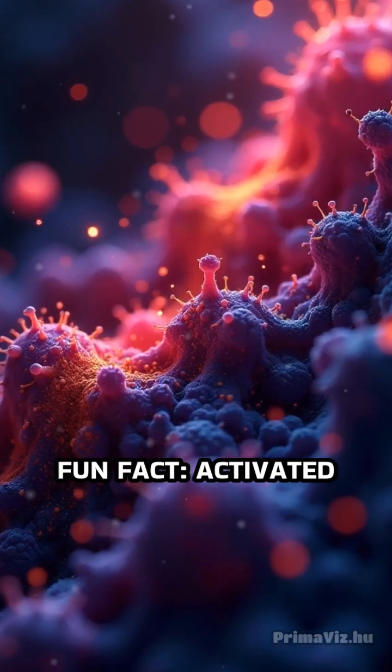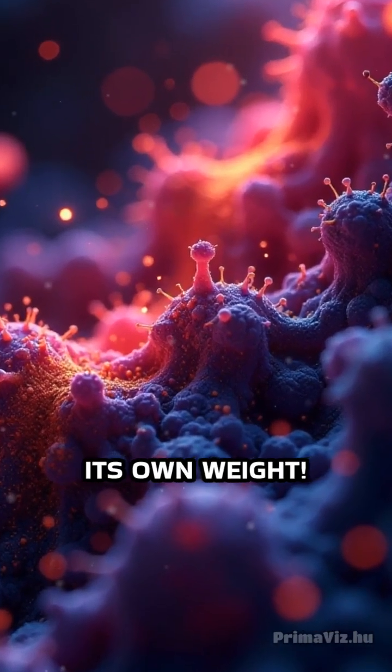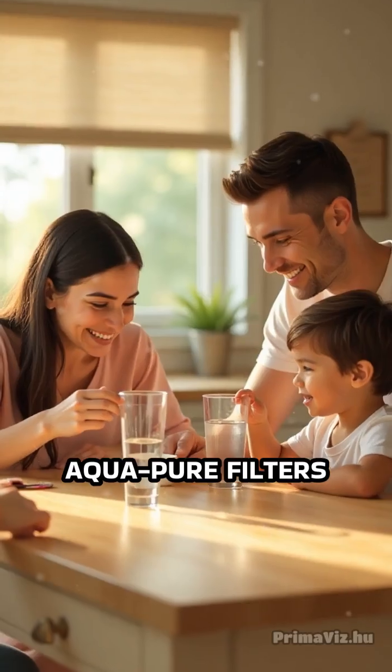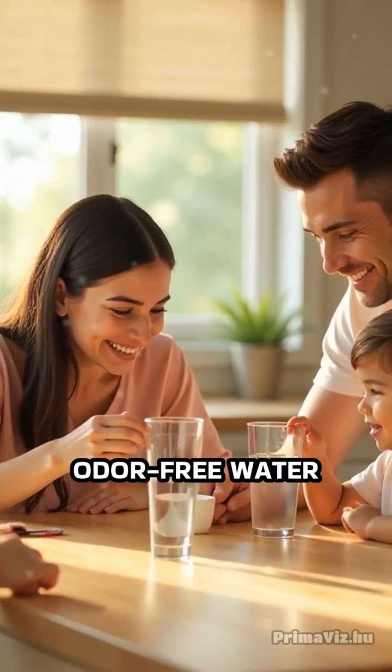Fun fact: activated carbon can absorb thousands of times its own weight. Don't let bad smells ruin your water — choose 3M's AquaPure filters and enjoy odor-free water today.